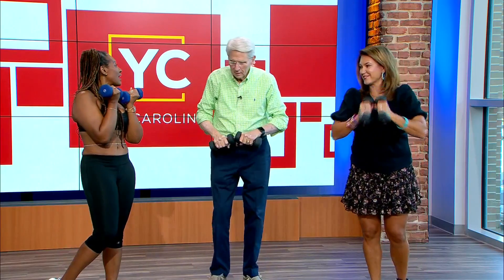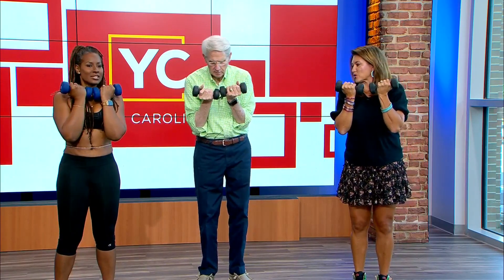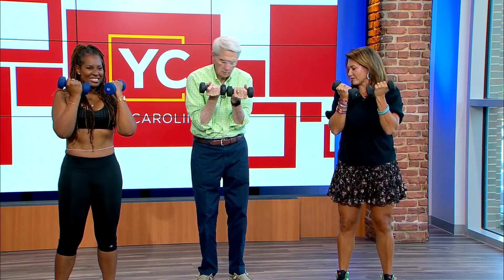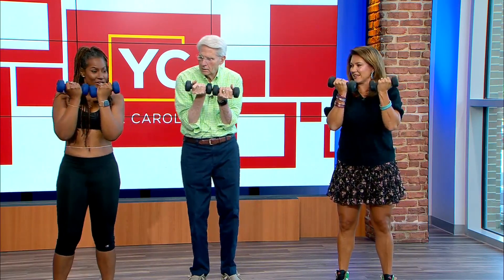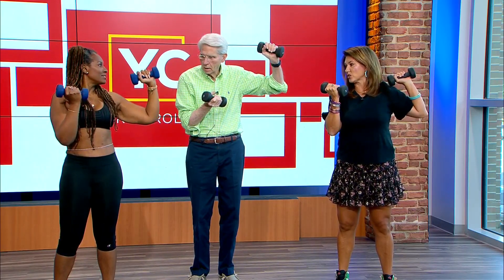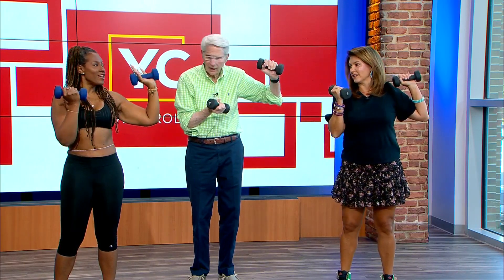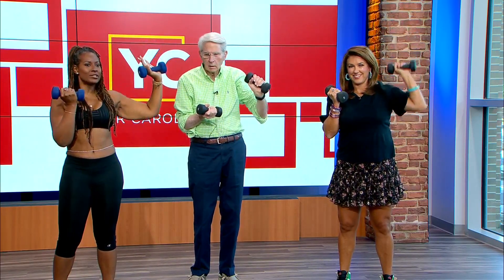I'm already sore — you're killing me! My shoulders, my traps. Okay, other side. Hold it like that, chin up, squeeze your stomach, squeeze your legs. Then go to goal post — twist your wrist — but stop right at your shoulder. Stop at your shoulder first, shoulders down, go a little lower with your weight.